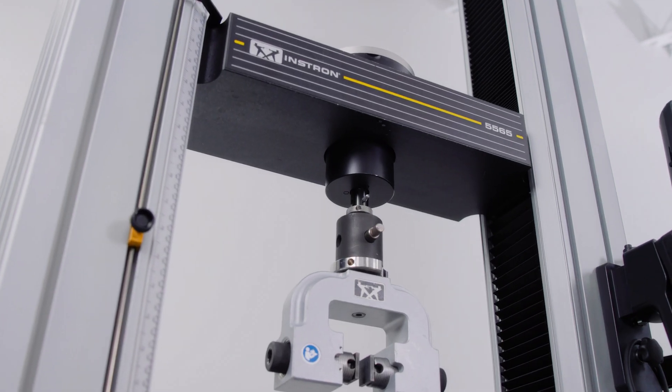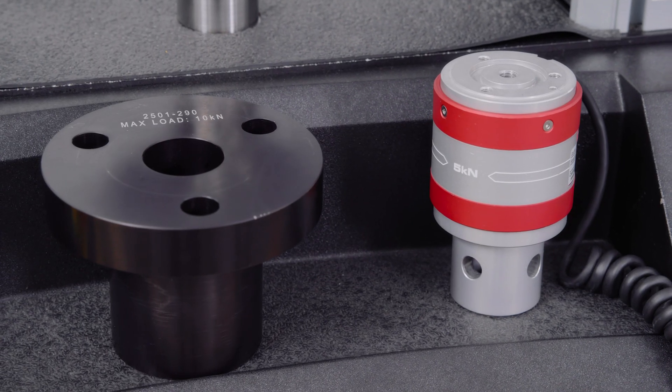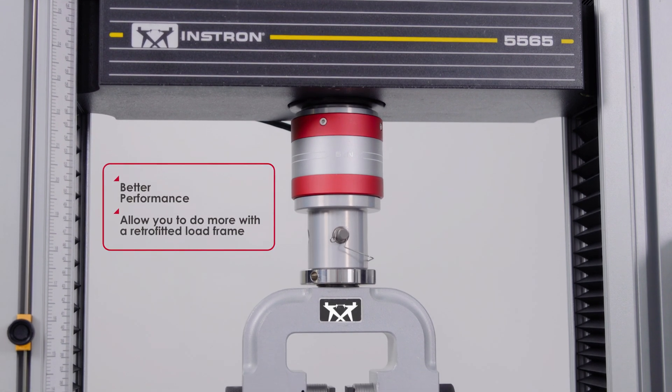While it's not uncommon to find a 20-year-old load cell still being used and providing reliable data, today's modern load cells and system electronics feature advanced capabilities that translate to better performance and allow you to do more with a retrofitted load frame.